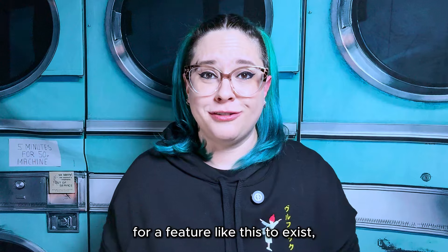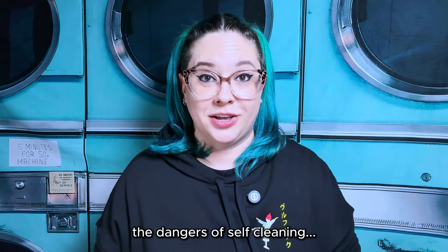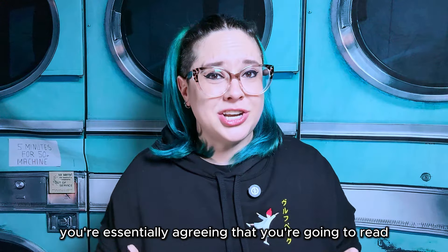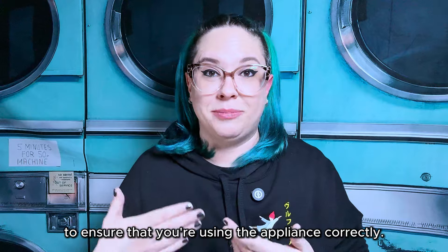And if you're wondering how it's even legal for a feature like this to exist, it's because manufacturers warn you about the dangers of self-clean in your oven's use and care manual. They warn you about the dangers in writing. And legally speaking, when you purchase an appliance, you're essentially agreeing that you're going to read all of the directions beforehand to ensure that you're using the appliance correctly.